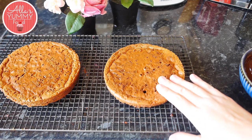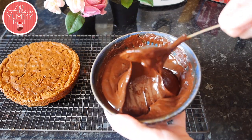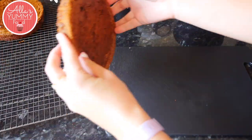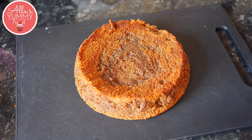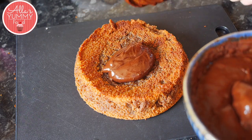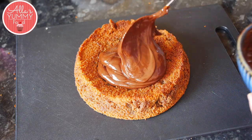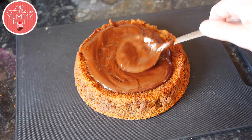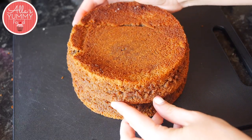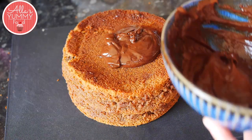Once your cakes have cooled down, take them out of the mold and we're ready to assemble. I like to place my first half of the cake on the bottom side, turn it around, and then add pretty much one third of your ganache inside — you do want to add quite a lot, so be quite generous. Then top it with your second chocolate cake and put the rest of your ganache on top.